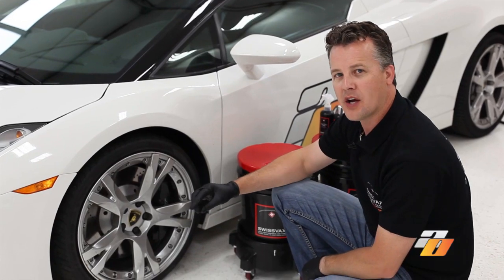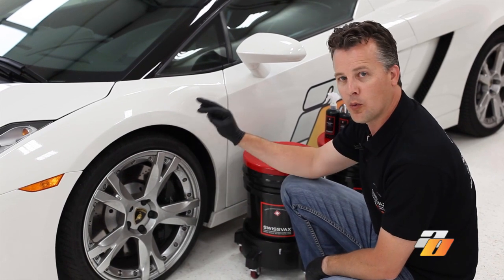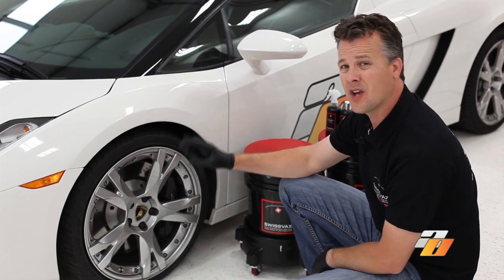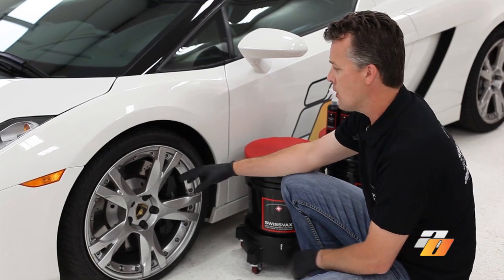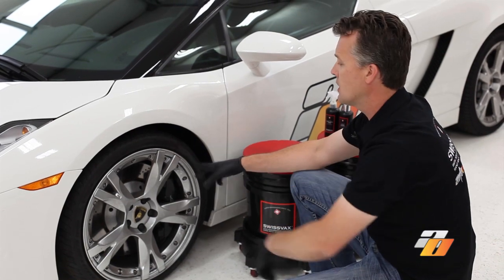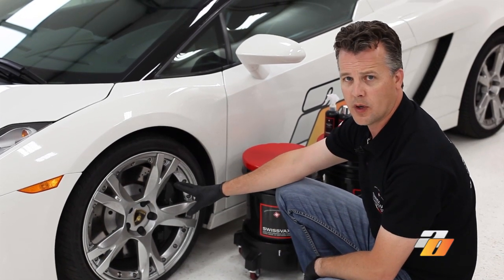At Auto Obsessed our best practice is to wash the wheels before we wash the rest of the exterior. If we wash the wheels after we've already washed the exterior, we're going to get dirt and contaminants on the areas that we just finished. Therefore we get the wheels out of the way first.